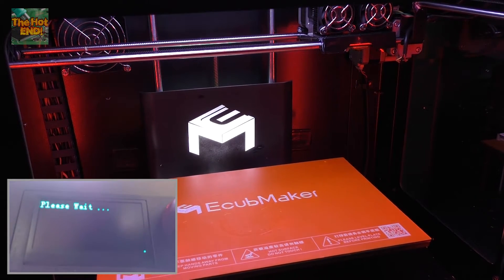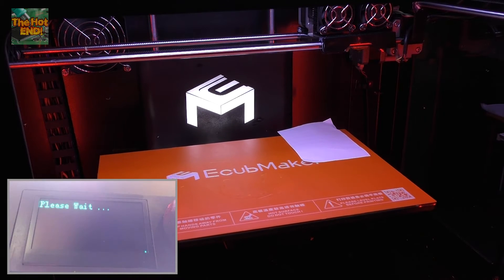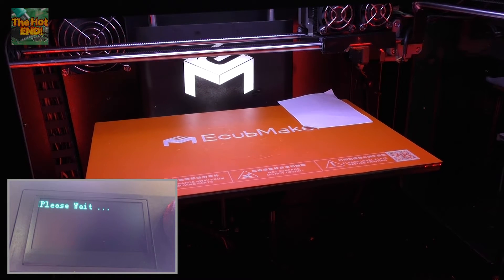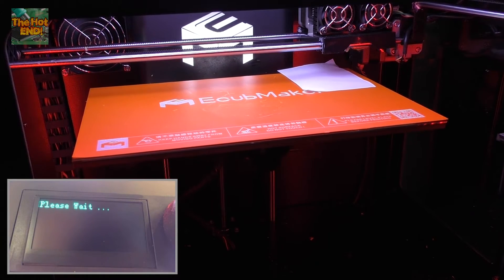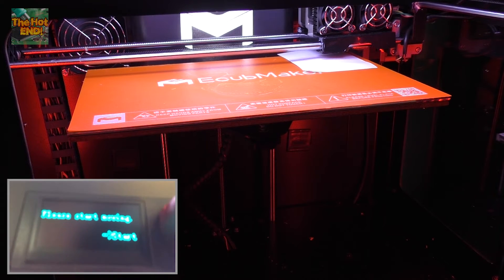Now what this is going to do is raise up the z-axis, and we'll just put a piece of paper there ready. So this is going to bring the z-axis up to the hot end height, and then it's going to do a series of probes.